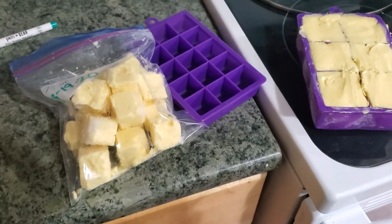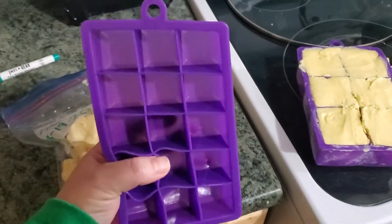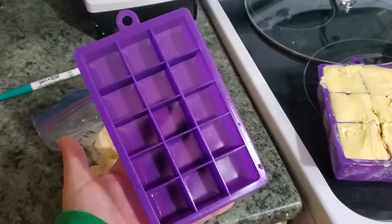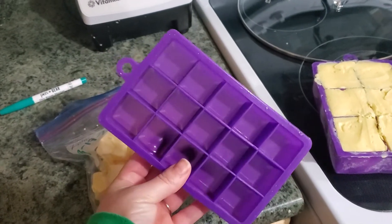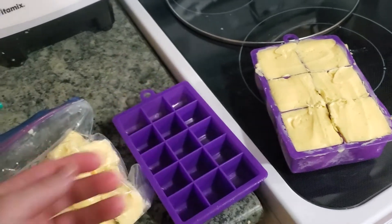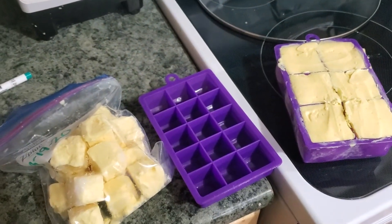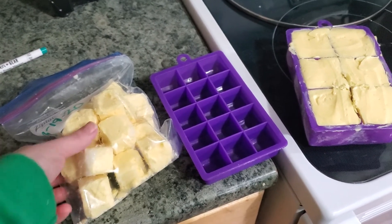When we're finished, we take the butter and use these silicone trays — we just got these at Walmart, maybe a couple bucks. I have some with smaller holes and then one that has a larger opening. We just freeze it, and after they're frozen we pop them out.